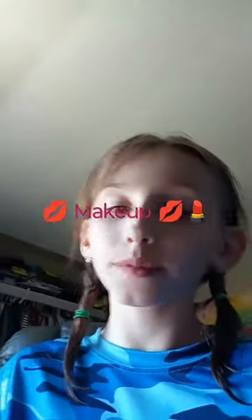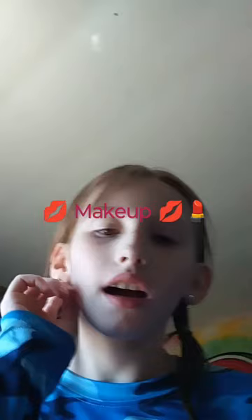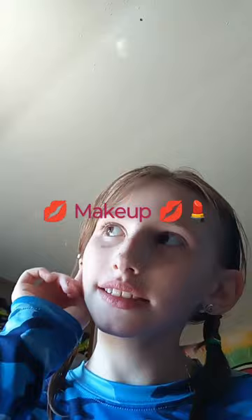Hi guys, I'm doing a makeup tutorial. First, I'm going to be getting a pink, so if you have this, this will be a very good thing. I did a little bit of it — I don't think it looks bad. Okay, so I came out with this, I don't think it looks bad either.